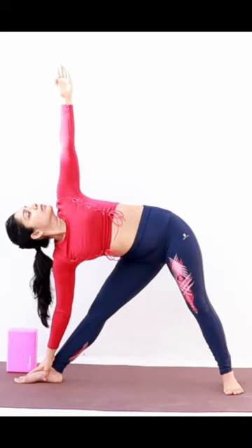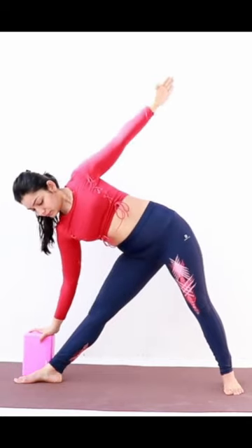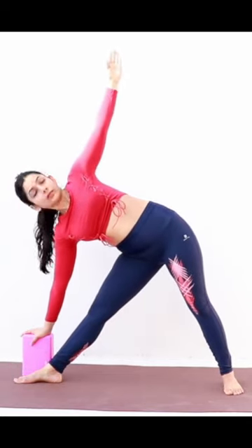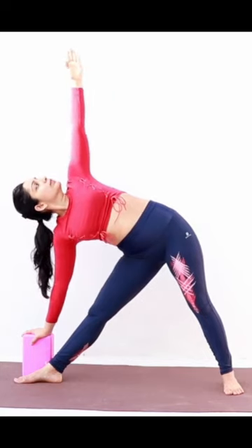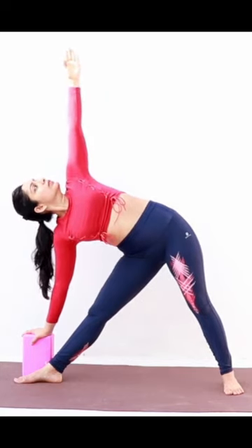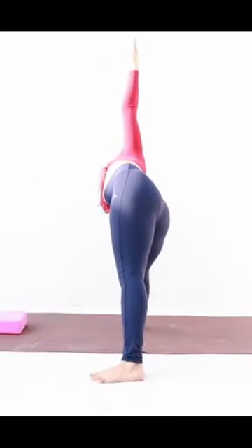Turn your neck up to look at the thumb of the left hand. You can use a yoga block for support if you're not able to reach very low. However, it is important that the back of your legs, hips and shoulders are all in one plane.